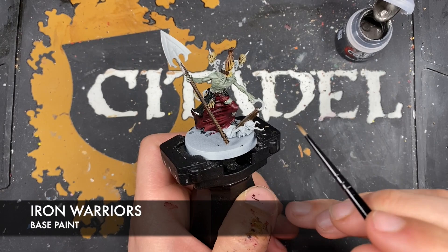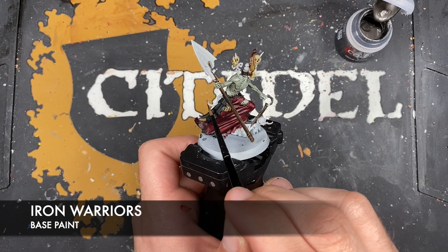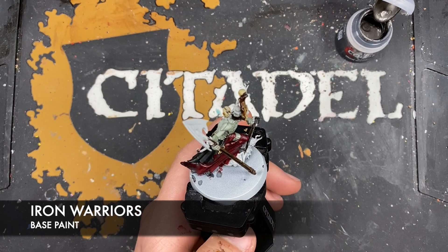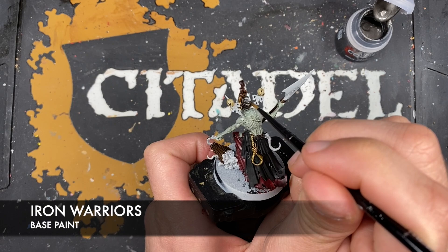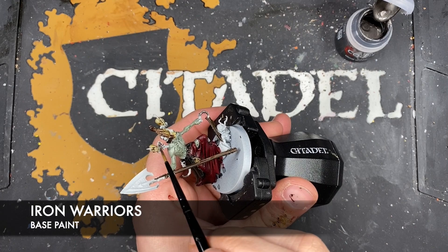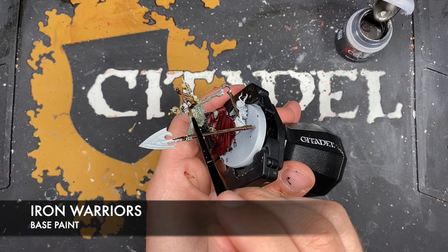Next up we're going to use some thinned down Iron Warriors to paint in our silver details. These include his hooks - he's got one in his hand and one on his belt. We're also going to use this to paint in the spikes on his back, and also to paint in whatever the hell that thing is meant to be. God, this guy's weird - so weird, and also glorious.